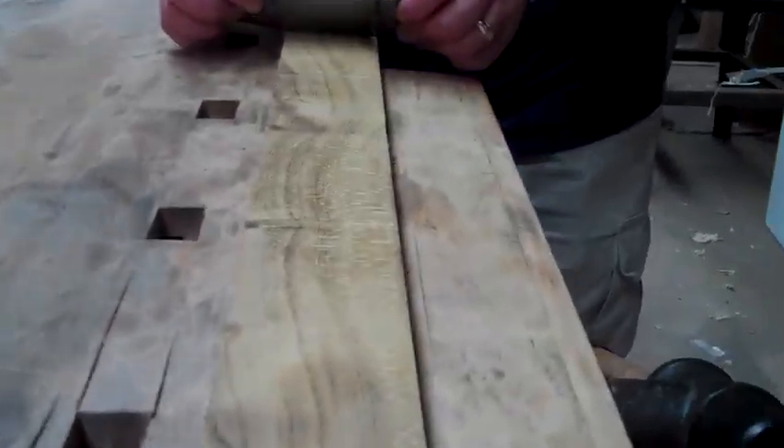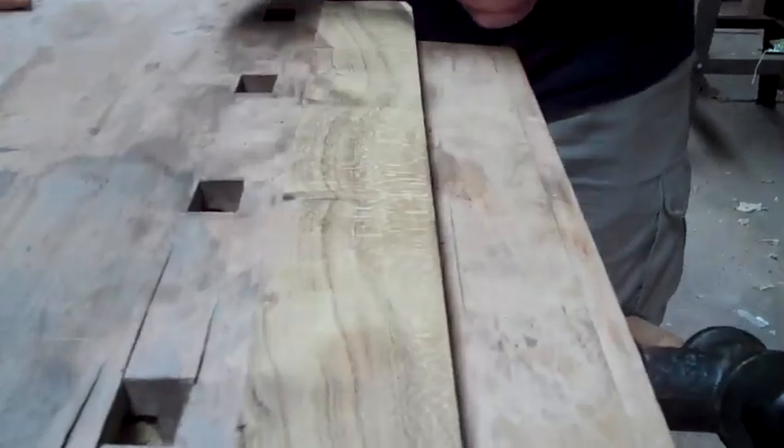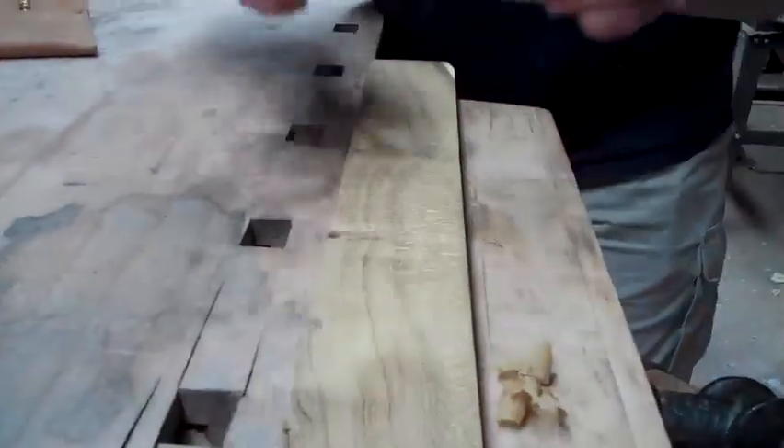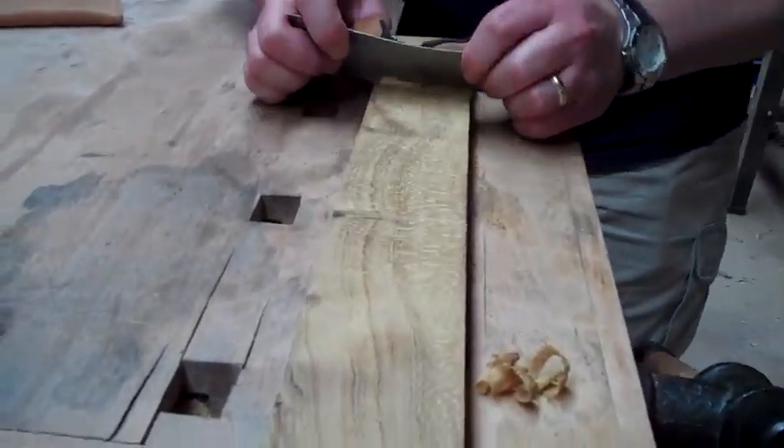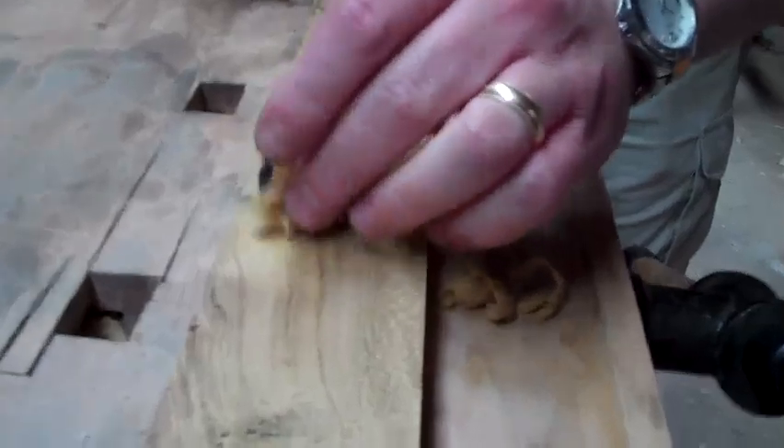Now, fingers crossed. That's what we're looking for — nice, big, curly shavings. Not dust. That is very definitely a shaving. And the finish is beautiful. That's beautiful. Thank you.